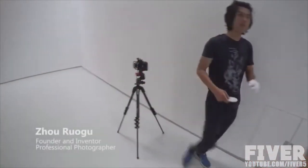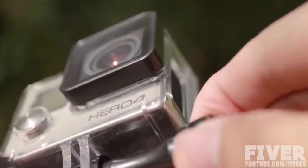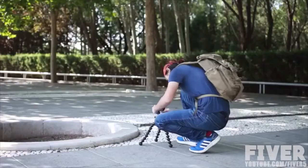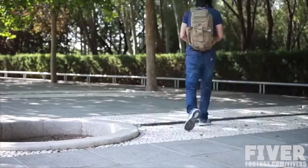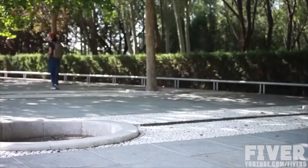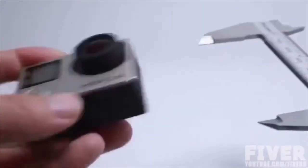I am a professional photographer and have been traveling with GoPro for years. With the traditional GoPro stand, it takes minutes to release and tighten the screws to install and adjust the camera, which could slow down our trips and make us miss precious moments. Having endured the inconvenience for years, I decided to design a new stand.